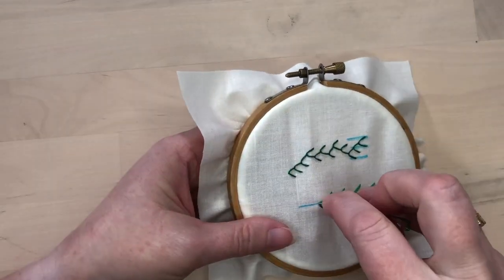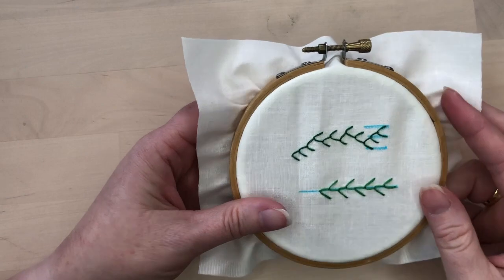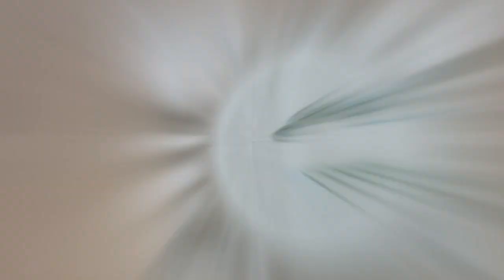When you get to the end, tack down your final stitch as before. There you go — it's two different looks for the same stitch. So there's feather stitch, whether you mark it to fit an exact place or go freehand and natural, whether you have smooth curves or sharp points — feather stitch is a great stitch that can be used in a lot of different ways.